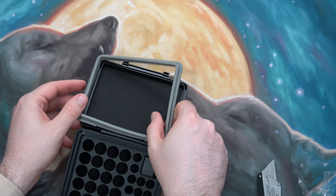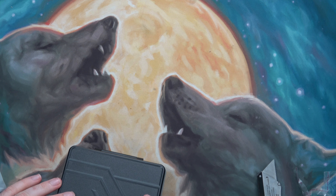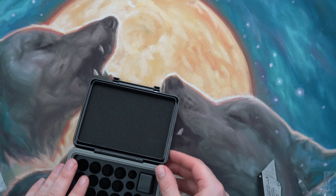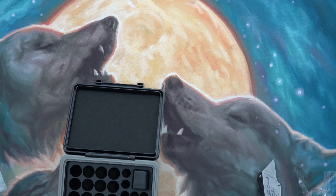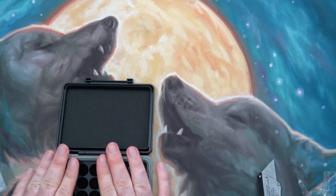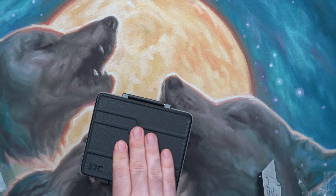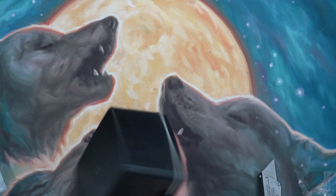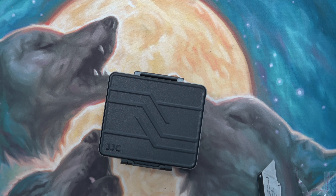I think this is supposed to be up here — or maybe not, it's supposed to be on the bottom. The nice thing with this case is it is waterproof. It's got a nice tight seal on it, so it'll make sure that the batteries don't come loose or get water damage or too much moisture.